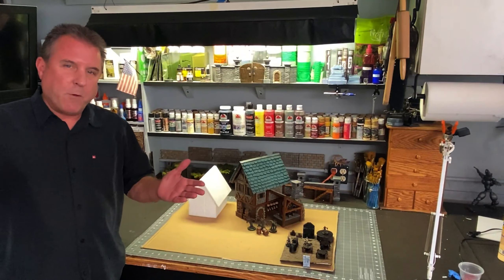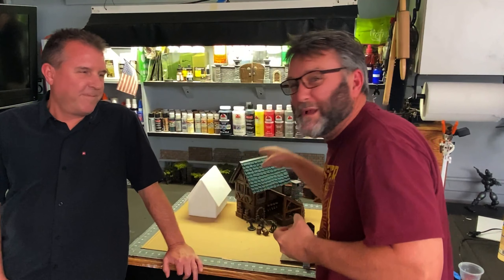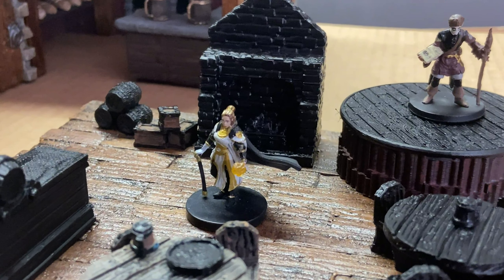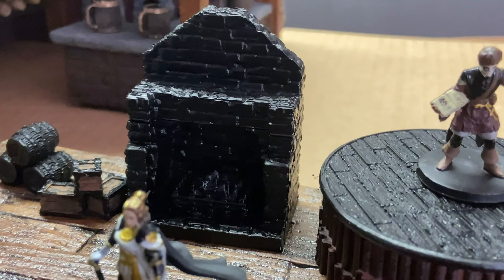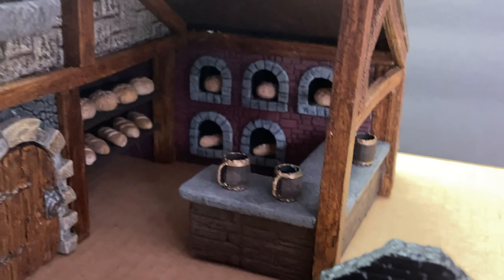That wraps up the tavern build — I hope you enjoyed watching. Wait, one more thing: this was so cool it just made me think I want to see what's inside that tavern. So next week I decided to build the inside of the tavern. Stay tuned — we'll see you next week on the Crafting Brothers. Subscribe if you haven't, and send your comments!